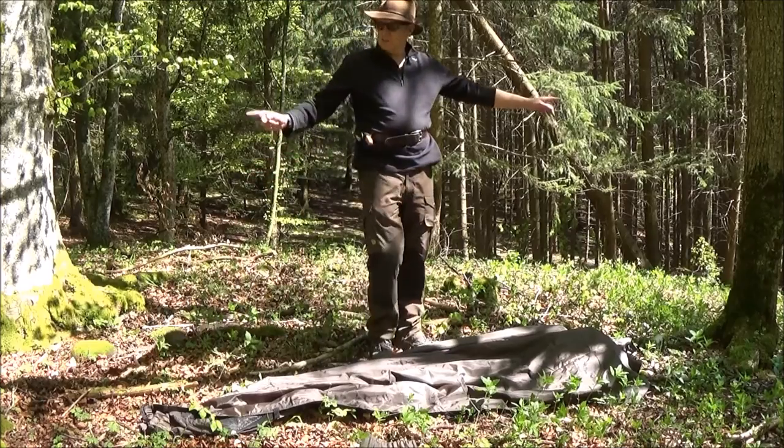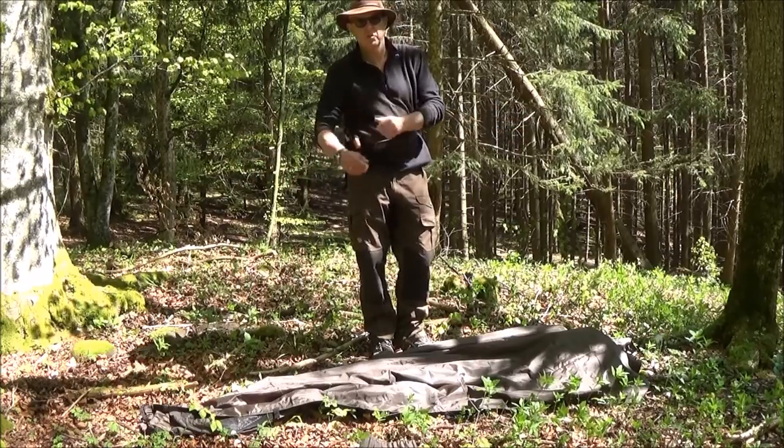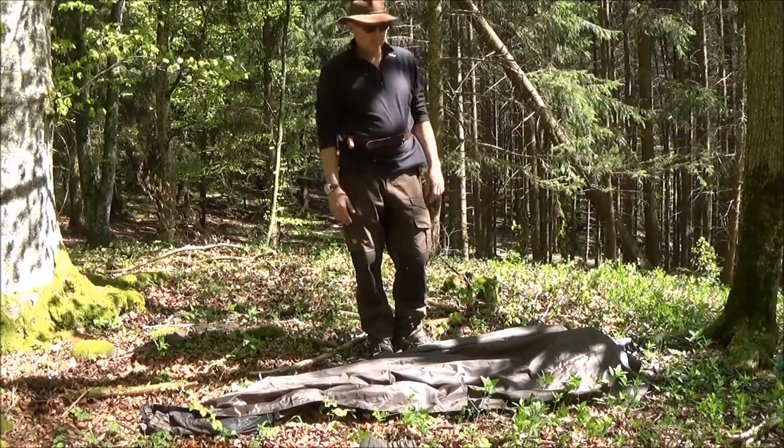Hier haben wir jetzt unsere zwei Bäume, die wir ausgesucht haben. Hier haben wir so einen Abstand von geschätzt ungefähr vier Meter – das ist so der ideale Abstand. Geht auch ein bisschen kürzer oder ein bisschen länger.